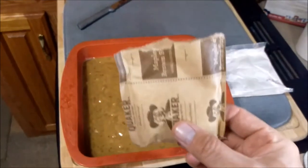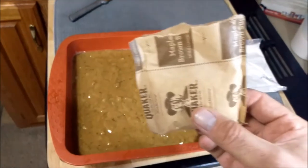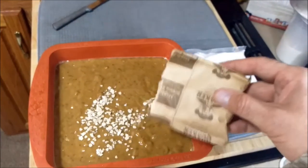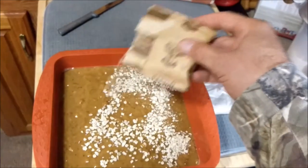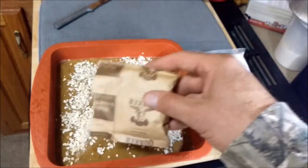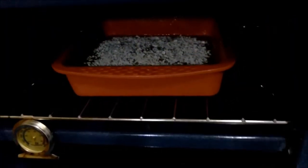What I'm going to do is take an instant oatmeal and sprinkle it right on the top. I figure the brown sugar and cinnamon go pretty good. In the oven it goes at 350.